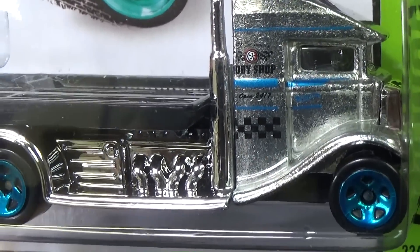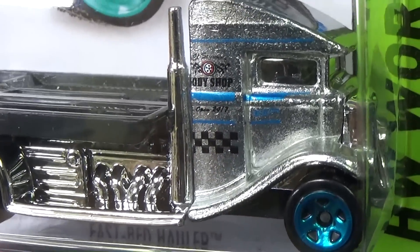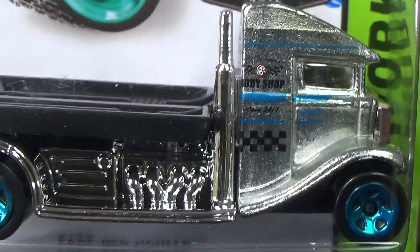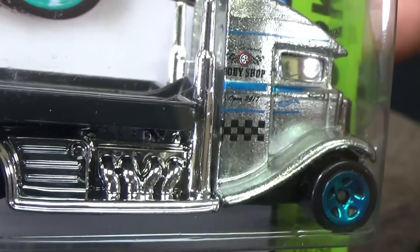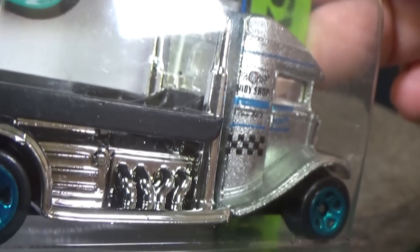Check out this Fastbed Hauler — the tampo shifted a little bit to the left. Look, the bee and body shop got cut off. That's a small tampo, so when they make a little bit of a missed adjustment, it cuts off the tampo.